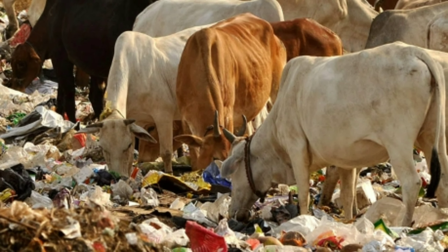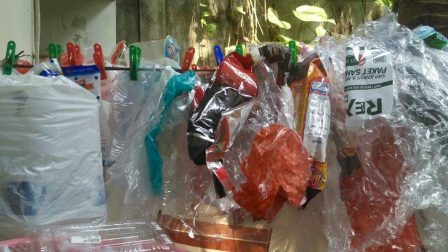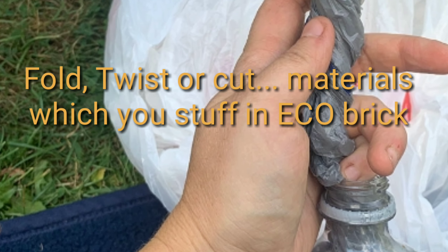For making an eco brick you need waste plastic wrappers, bags, bottles, waste plastic straws, disposable cups, waste tin foil, bubble wrap, etc.